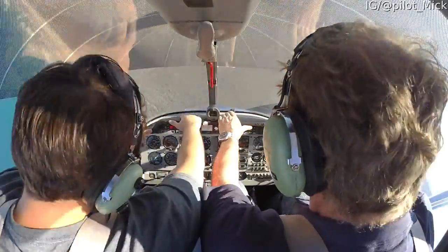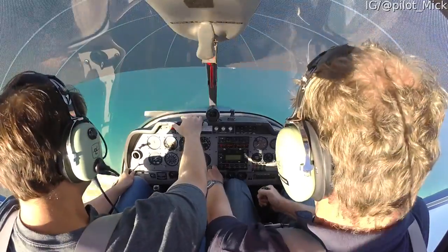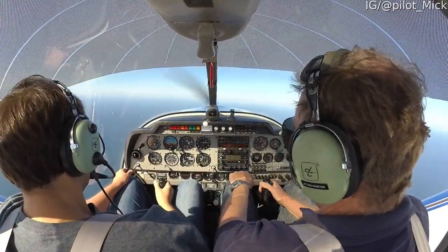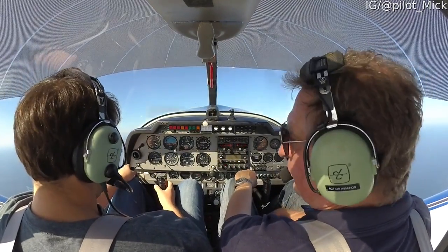Hands on the dash. Off the pedals. Grab the stick and pull out the dive. Wow. 3,300 feet. Not too bad. That's good.